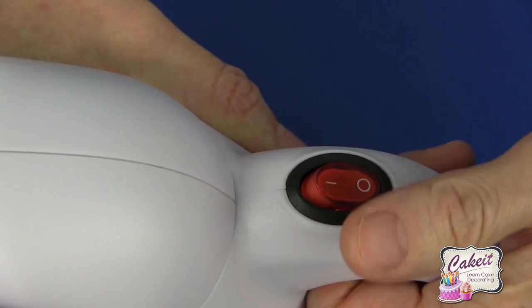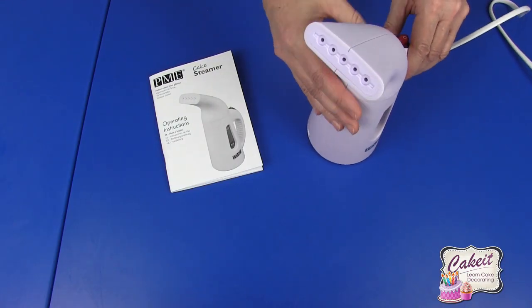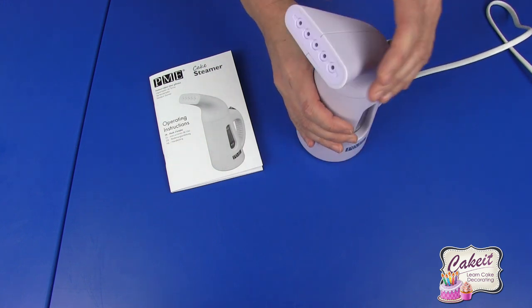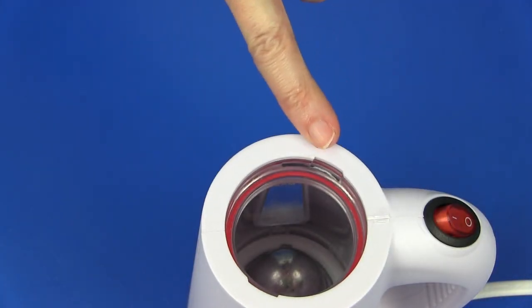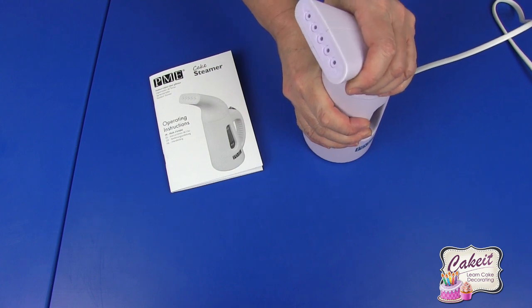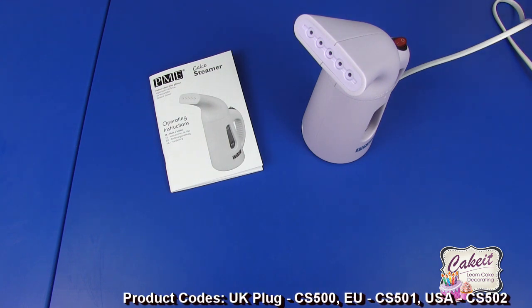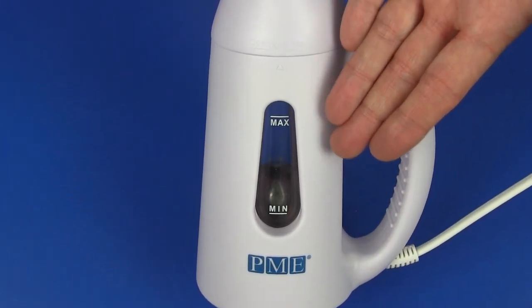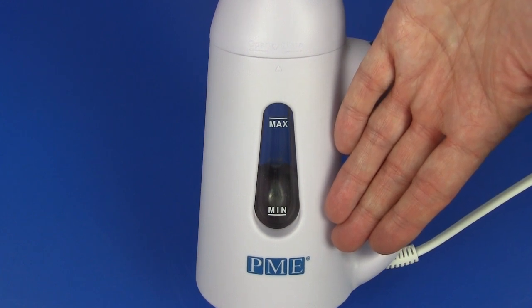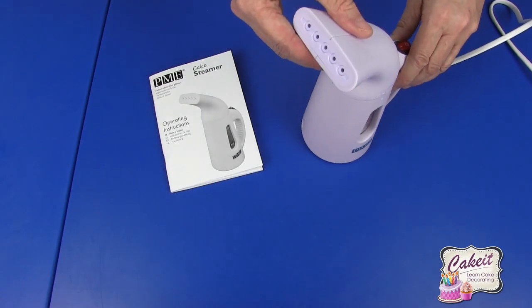We have the on/off switch to the back, which clicks on and off, and the lock and unlock at the top — you just twist this in a clockwise motion. There are two recesses to re-clip, slot in and twist back to the front. This is available in UK, EU and USA plug versions. The level indicator on the side shows minimum and maximum levels; it holds 140ml of water. The power wattage is 800W and it takes approximately one minute to heat to the required temperature.